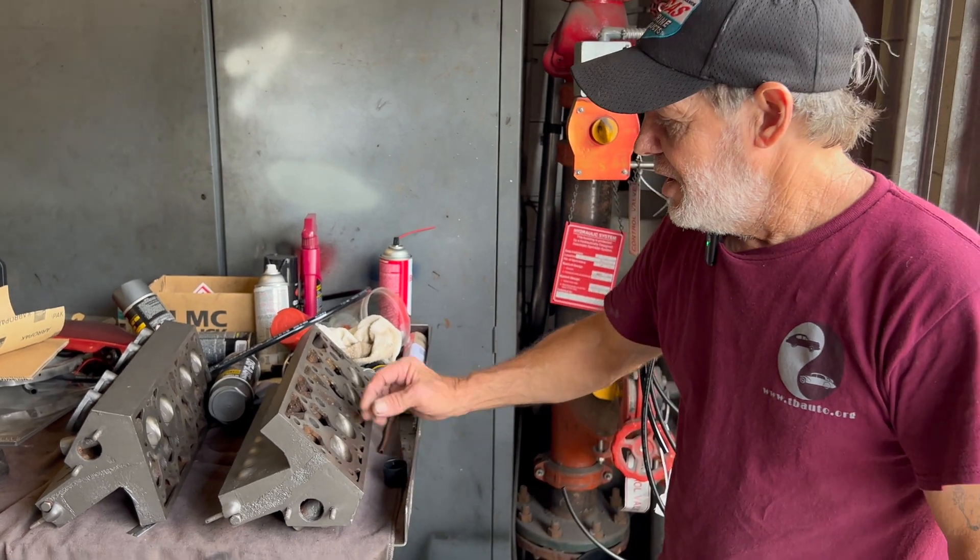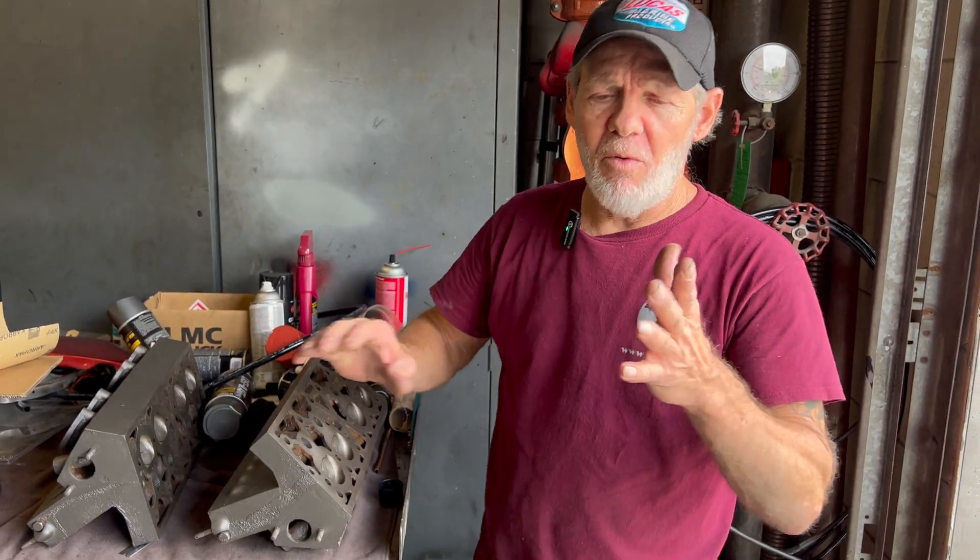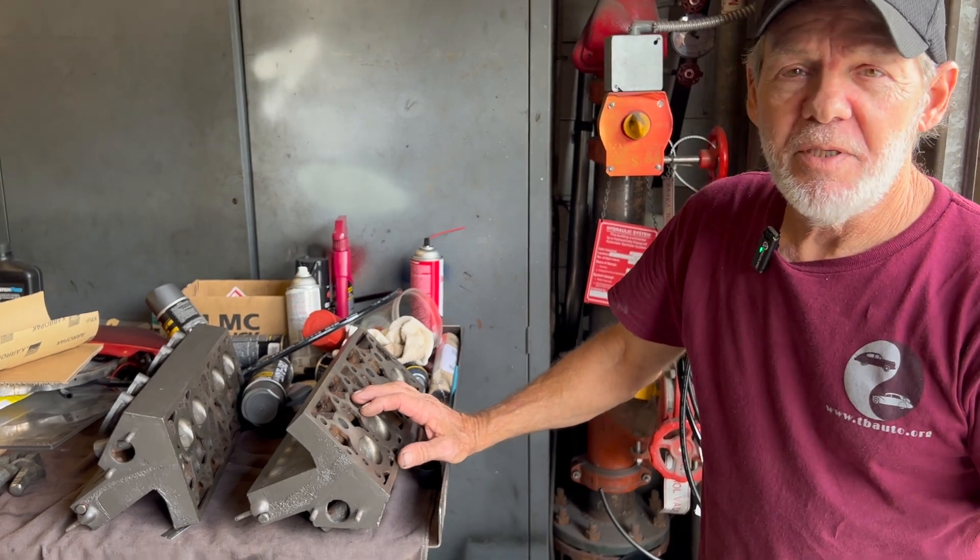The friction shocks are on a cable that pulls a wheel. As it pulls internally, it turns an arm and pulls it in to make the friction shock tighter. That's how you could adjust the shock dampening.